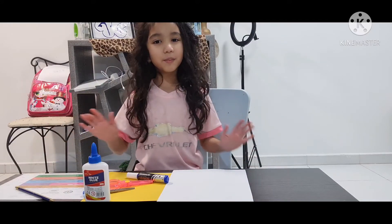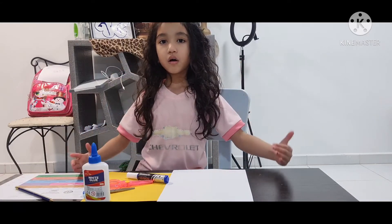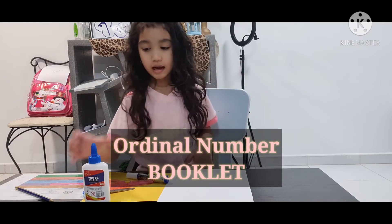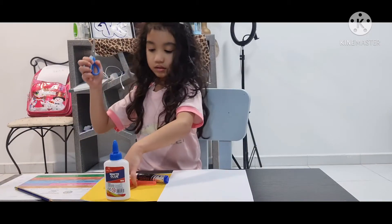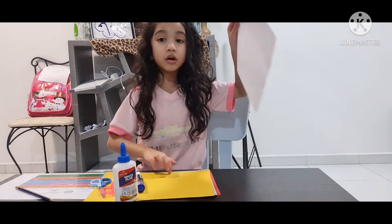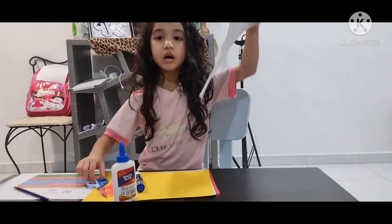Hello everyone, welcome back to my channel! Today we're going to do ordinal numbers from math — the number patterns. All we need is glue, two scissors, a marker, bun paper, and colored papers. Let's start!